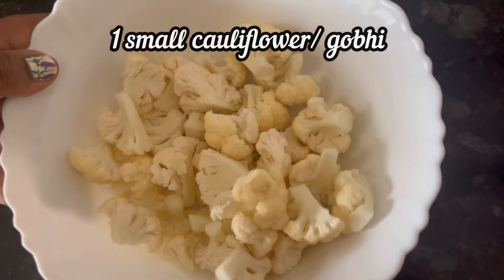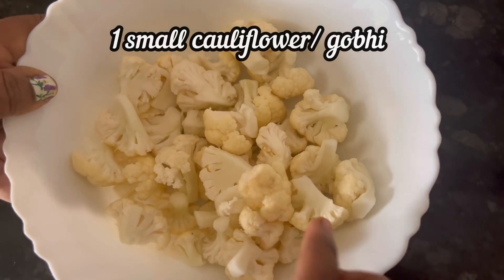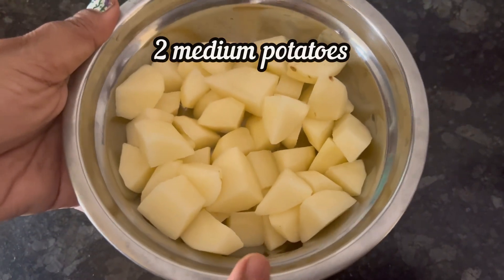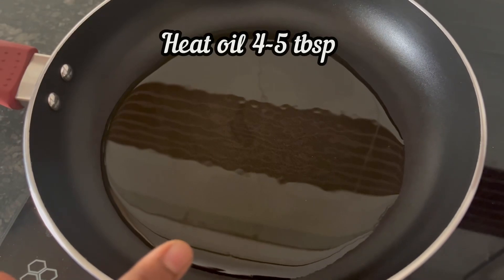Here I have taken one small cauliflower, washed it and removed the florets — it's about 2 cups — and 2 medium potatoes, washed and cut into pieces like this.